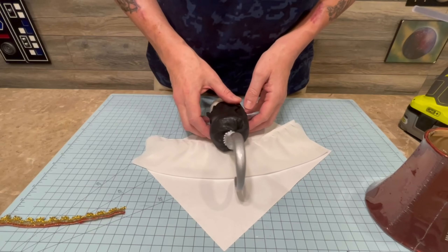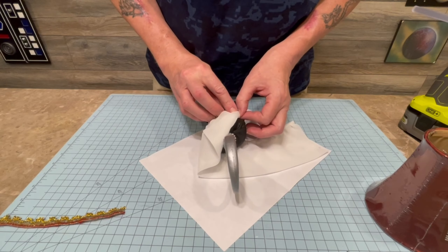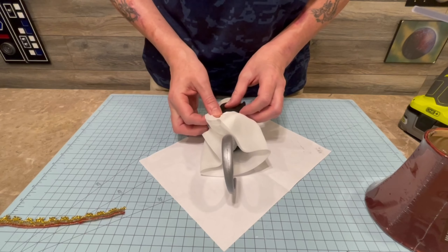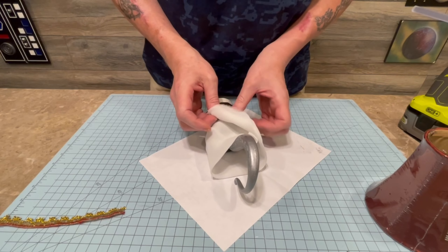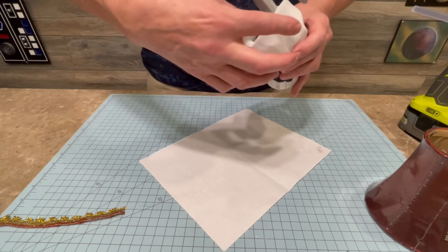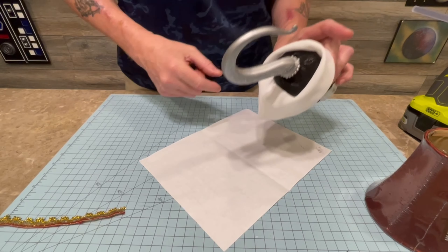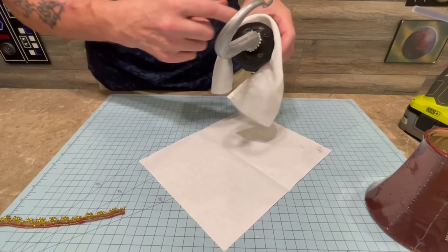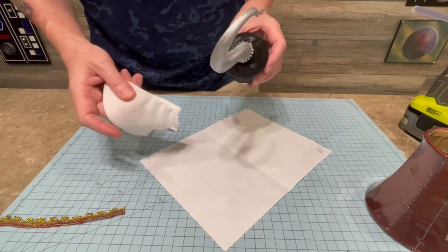A quick tip: when you're doing this with the sleeve, once you get this on here, we're going to just hot glue it on here and no one will see it. Make sure you put the seam on the bottom of the hook, so when you fold it back you don't really see it as much — it won't be so noticeable. You want the seam on the top so it'll just kind of fold over on itself and look much prettier, as opposed to having the seam up on top.